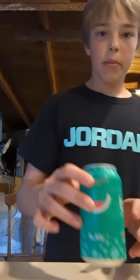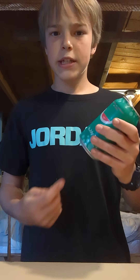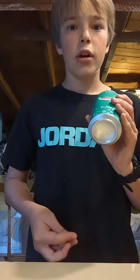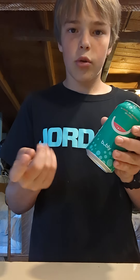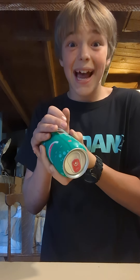I'm going to do an awesome trick with this watermelon bubbly and this coin. First, I'm going to take the bubbly. As you can see, it's completely sealed. Then, I'm going to take the coin, place it into my hand, and pop it inside.